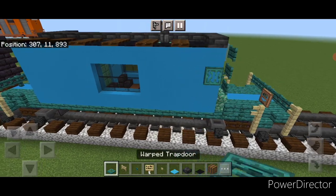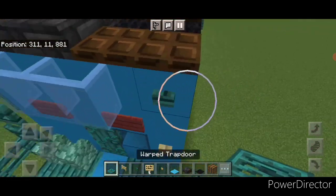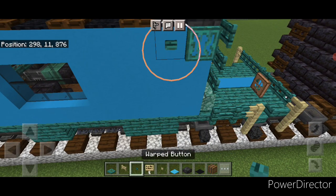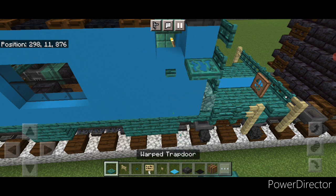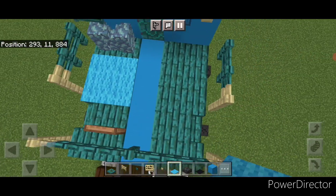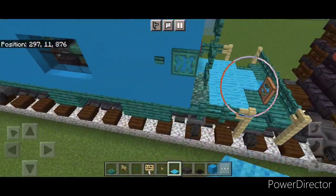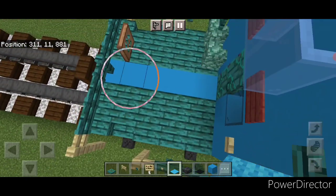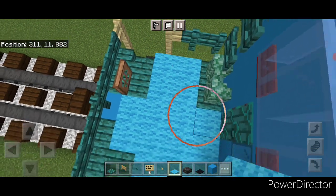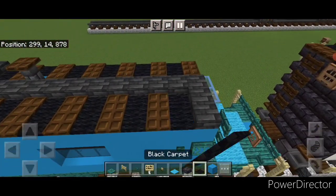Come up here on the side, close a warped trapdoor here and one here, then put a warped button here and here. Repeat on both sides and both ends — trapdoor and button each time. Then come out into the porch area and anywhere you haven't built something, cover it in light blue carpet. Do the same thing on the other end, leaving above the stairs open.